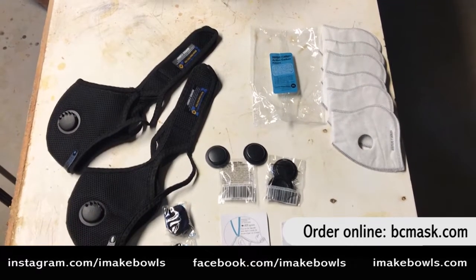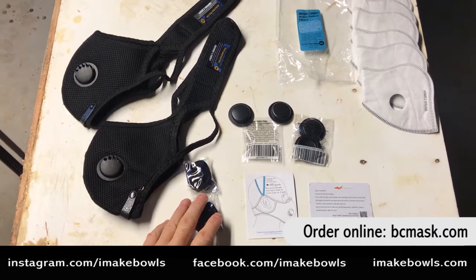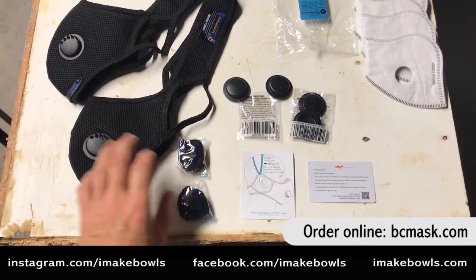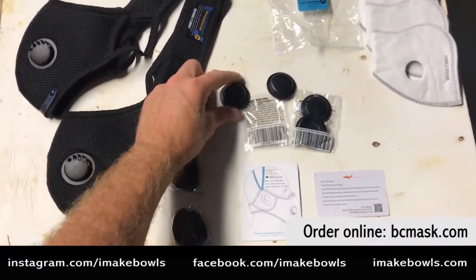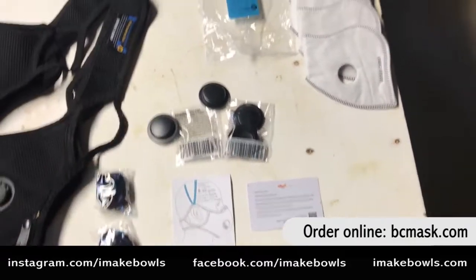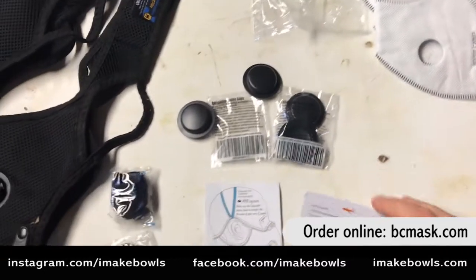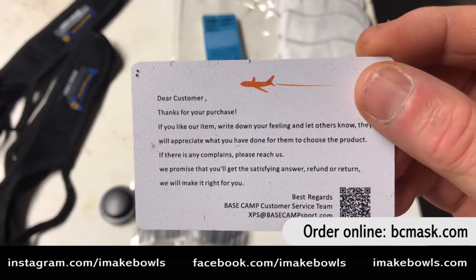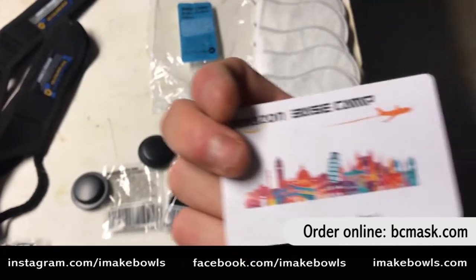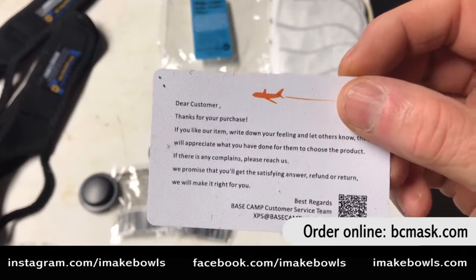Here's everything you get in the packet and I am very impressed. You get two masks, two straps, and an instruction pamphlet that shows you how the straps are used to tighten up the masks. You get two exhalation valve caps and then six additional charcoal filters. You also get a really nice little thank-you card — 'Dear customer, thank you for your purchase.' A lot of companies don't do that. They also tell you how to order their product on Amazon, which I think is really cool.